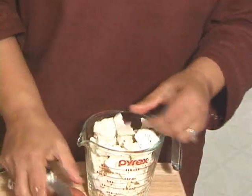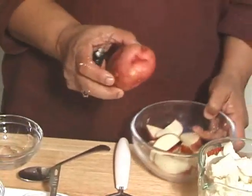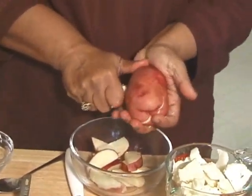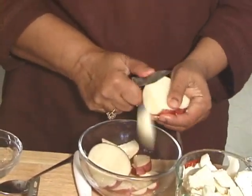I am going to use 2 medium red potatoes which I have already washed. I like to use the skin, and I like to cut them lengthwise.